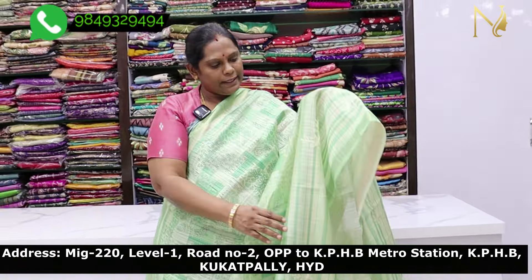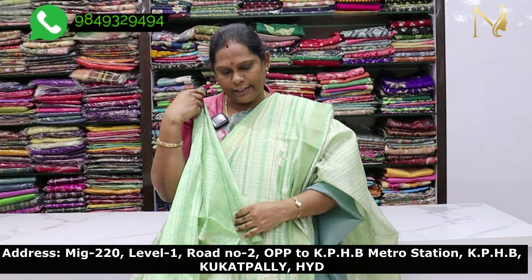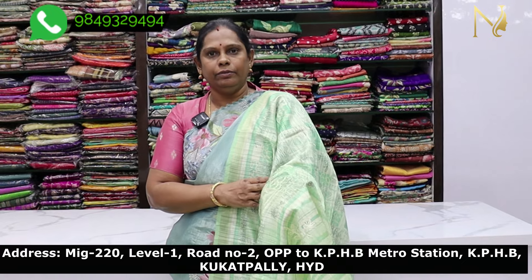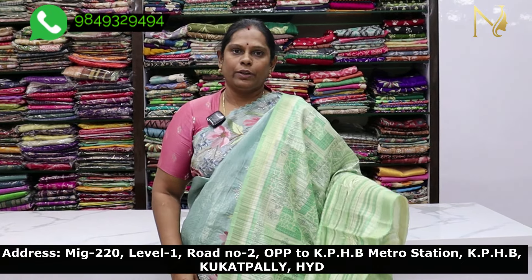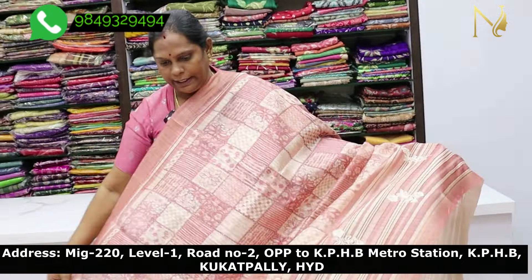We cut a little bit of the fabric and a little bit of the print. This color is a good match. The blouse has a beautiful look. Next is the Onion Pink shade.